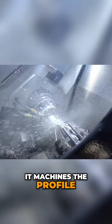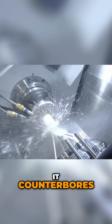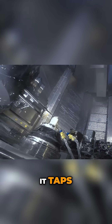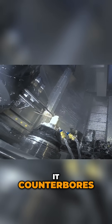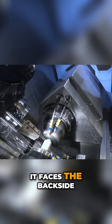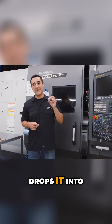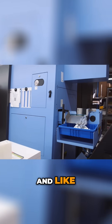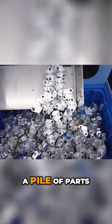Now the MX has solved all of that. It pulls two-inch material, machines the profile, drills it, counterbores it, chamfers it, flips it around, drills it, taps it, deep drills it, counterbores it — then the sub spindle comes in, grabs it, faces the backside off, does a final chamfer, and drops it into a bin at the right side of the machine.